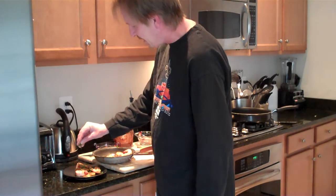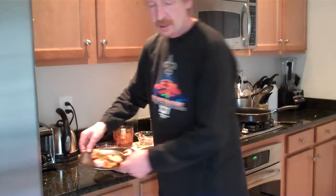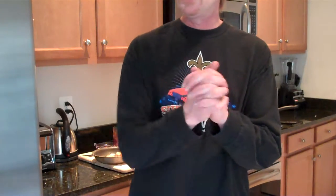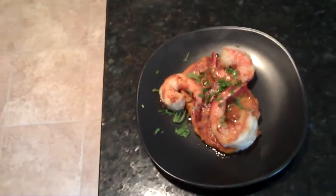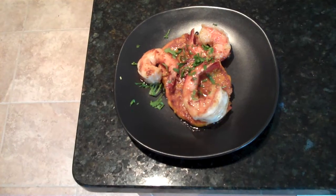We're going to pour about half that butter right over the top. Give it a little cilantro accent. If I had a lime, I'd want a squirt of lime in there too. To make this expeditious, this is what it is. Now we have chipotle shrimp with leek and potato pancakes. I'm going to give you a quick down look at that. Let's see what this looks like — there it is, folks!